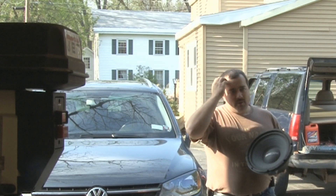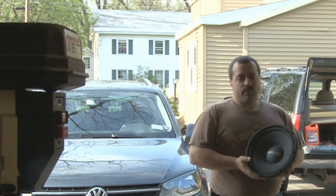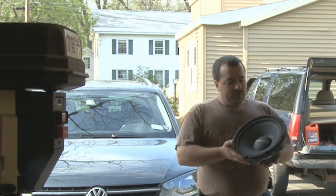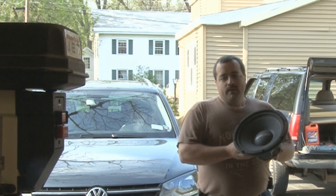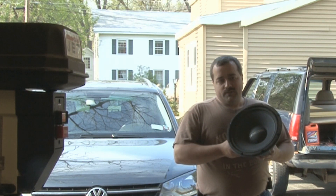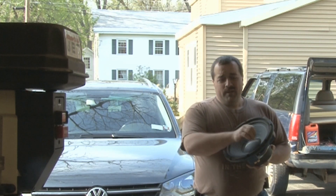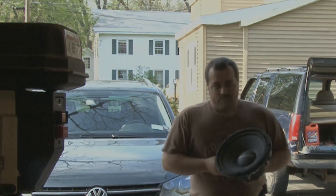Today's project we're going to be doing a box for my '86 BMW. We're going to put two very old Soundstream Reference 12s in it. I thought you guys would be interested to see this because we're basically going to be doing it in my friend's shop — we're going to cut the whole thing out of 3/4 inch MDF on a CNC router table. You guys will see that in a second. Show you how simple it is. Stay tuned.